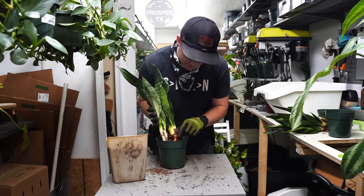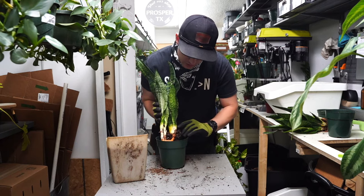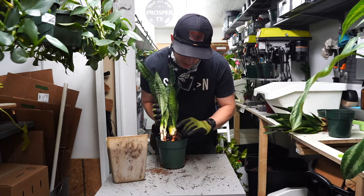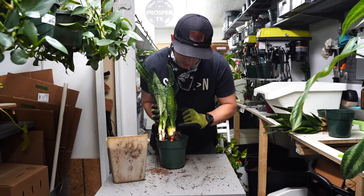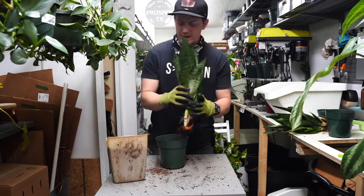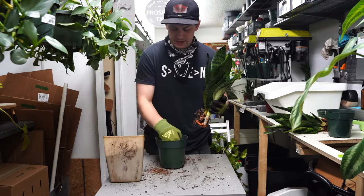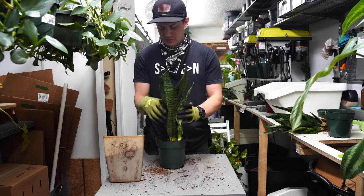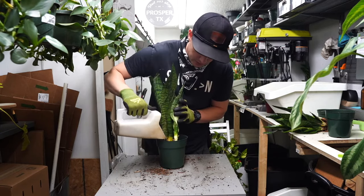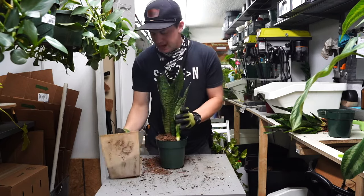I want the soil level to come up. You can sort of see naturally where the soil level was before. So if you're not sure how deep to plant your snake plants, take note of where they were planted before. You can see this is the exact line where it was before. With snake plants, it's usually good to be about three or four inches below the surface of the soil.